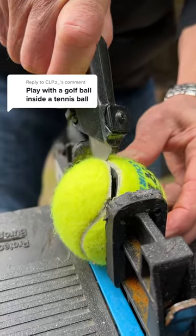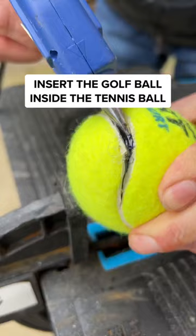Play with a golf ball inside a tennis ball. Now this is interesting. All we had to do was open up the tennis ball, put the golf ball inside, and apply hot glue.